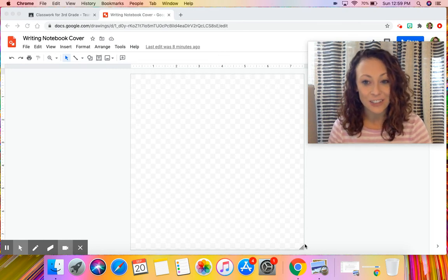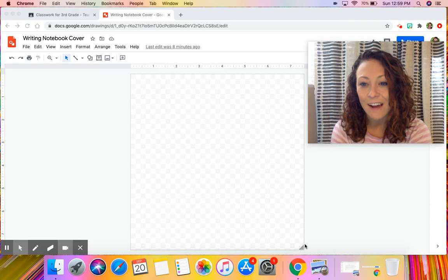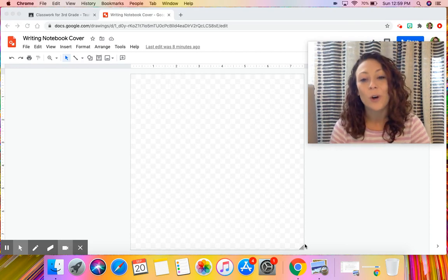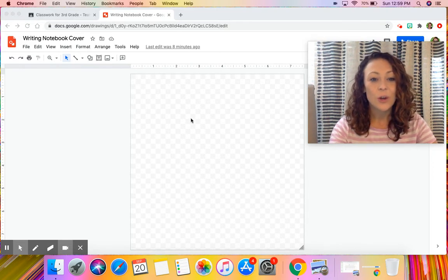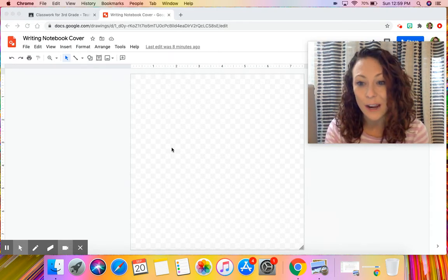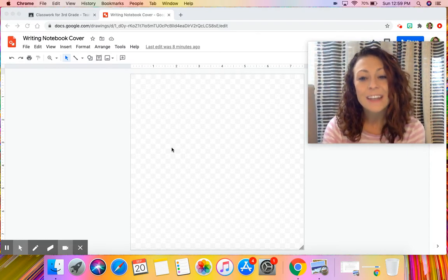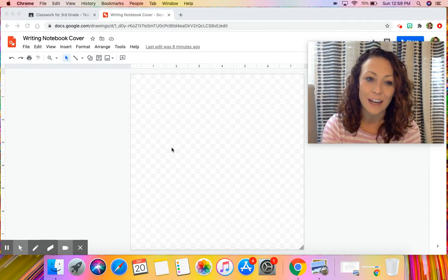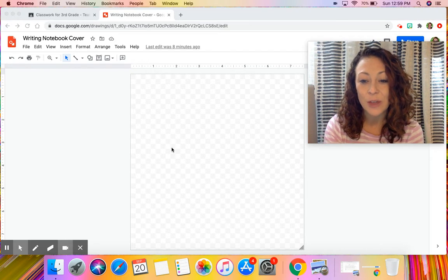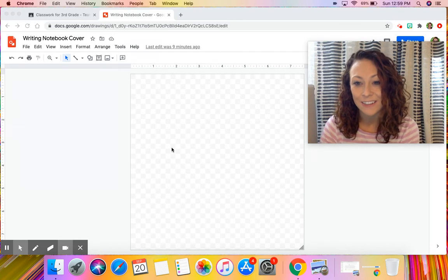If you would like to make it digitally — which we can then print off and glue onto our writing notebooks — you will use the document you're seeing right now on your screen, which is also attached to this Google Classroom lesson. We're going to make your digital writing notebook cover using all the tools in Google Drawings. This is very similar to the tools in Google Slides and Google Docs, so I'll review them so you know how to use them to create your personal writing notebook.